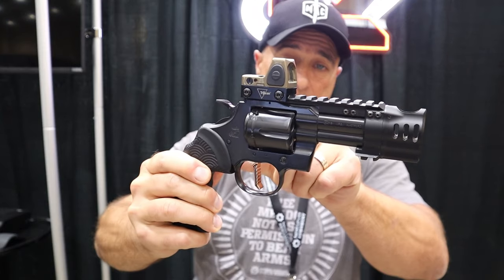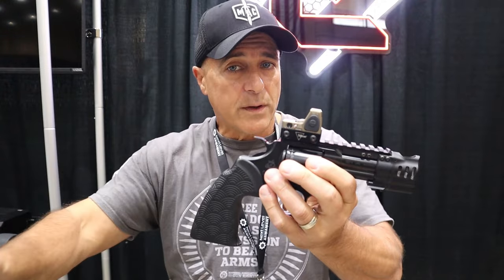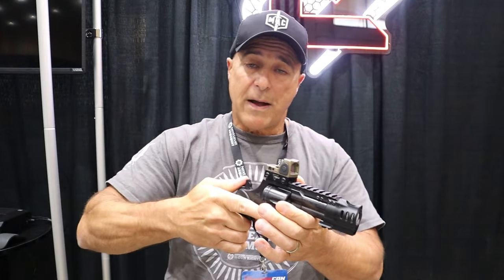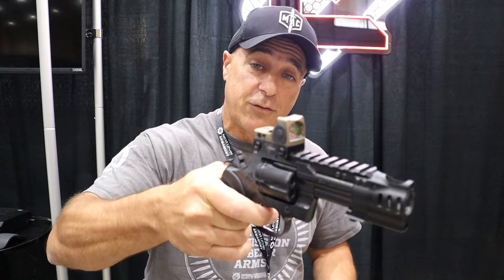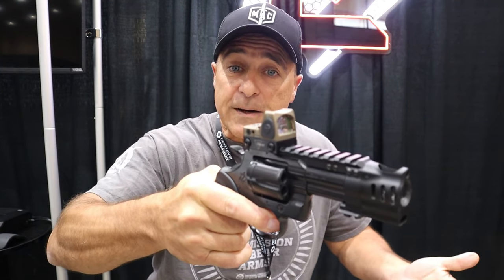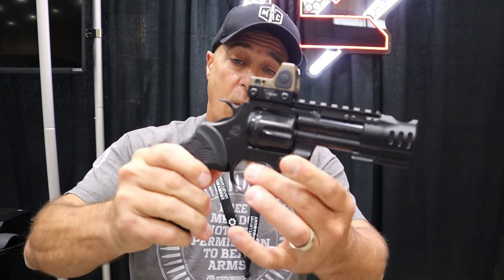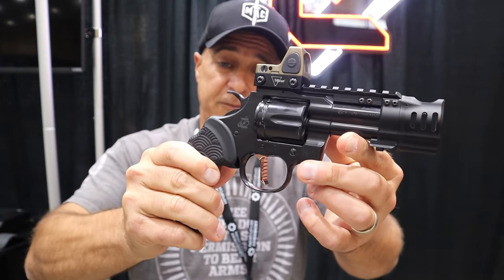A Trijicon RMR on a Colt Python — a newer one. Also what they have is a flat trigger called the Stiletto. When we talk about semi-autos, many people prefer a flat trigger. Here we have a flat trigger on a revolver. You don't see them too often, but the Colt Python is known to have some of the best triggers out there. Why not a flat trigger? It's called the Stiletto — very cool, they offer that.